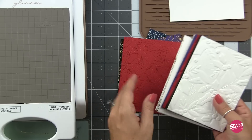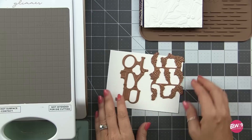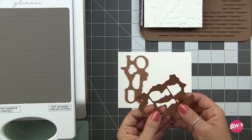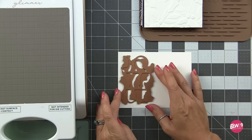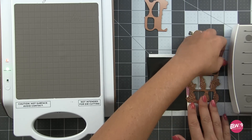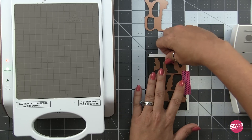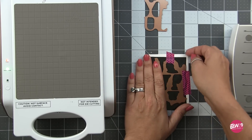With several background options created it was time to move on to creating some focal points with their sentiments. I pulled out the Joyful Glimmer plate — this set has two glimmer plates: the Be Joyful words and the floral elements that accent those letters. You can use these together or separately, and I'll show you both in my card samples today. For this first one we'll use both plates. I'm starting with the floral accents first using black opaque foil.